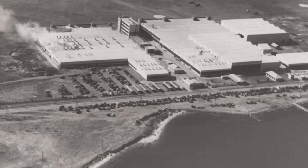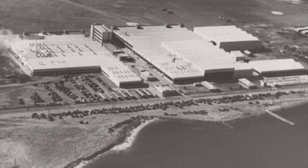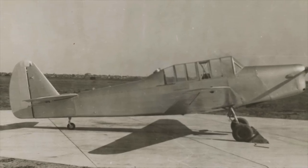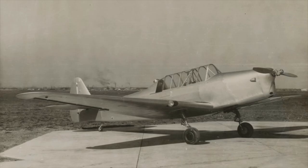However, the building of both prototypes was delayed as construction of the CAC factory at Fisherman's Bend was still being finished. The first prototype took to the air on the 19th of September 1939, powered by the de Havilland Gypsy Major 130 horsepower engine, which was part of the original specification. The design had a fabric-covered steel tube fuselage, with wings and a tail plane constructed of plywood.